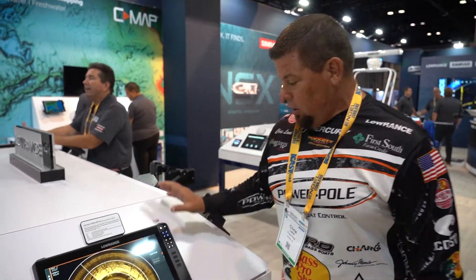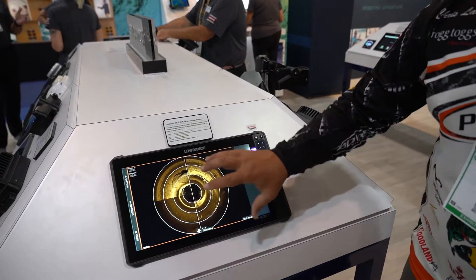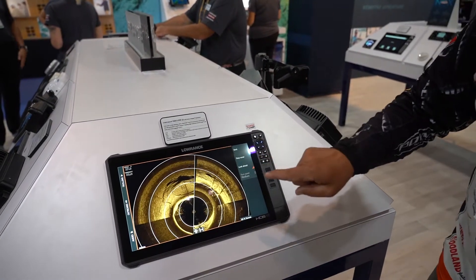When you're using your Ghost 360 and trying to figure out what you're looking at and you want to get the picture a lot bigger, Lowrance makes this so easy. All you have to do is hit look ahead and it zooms in and gives you everything you want.